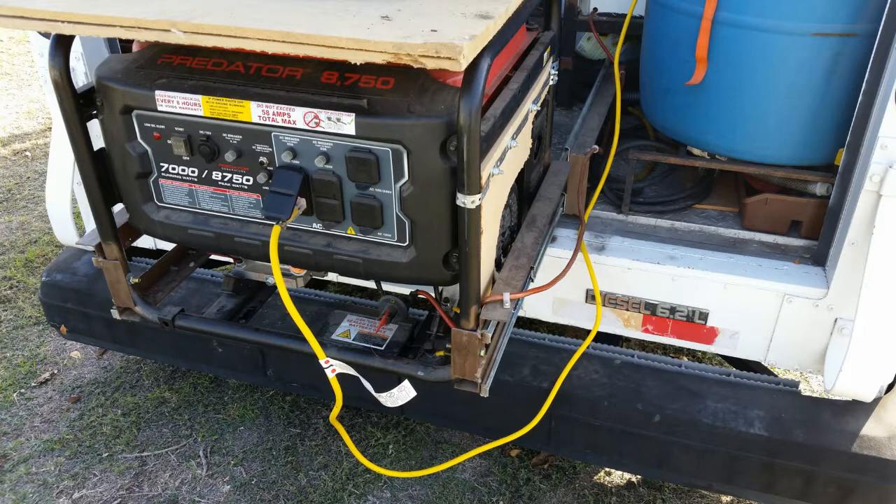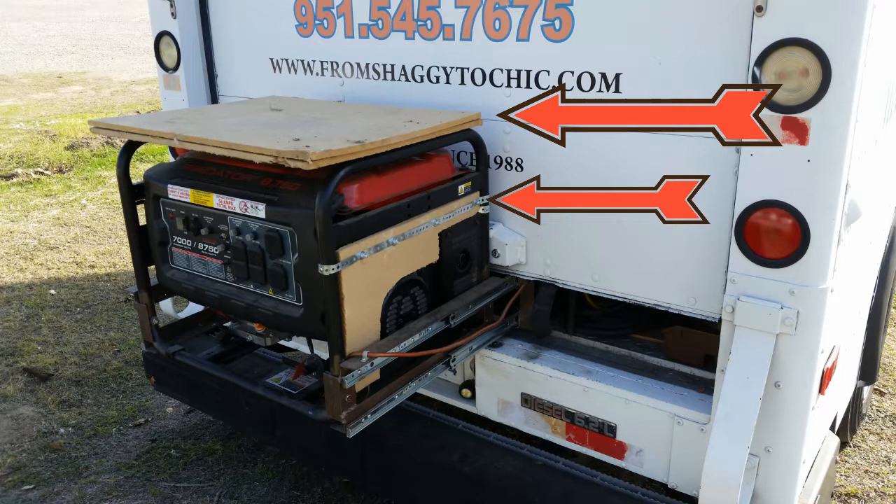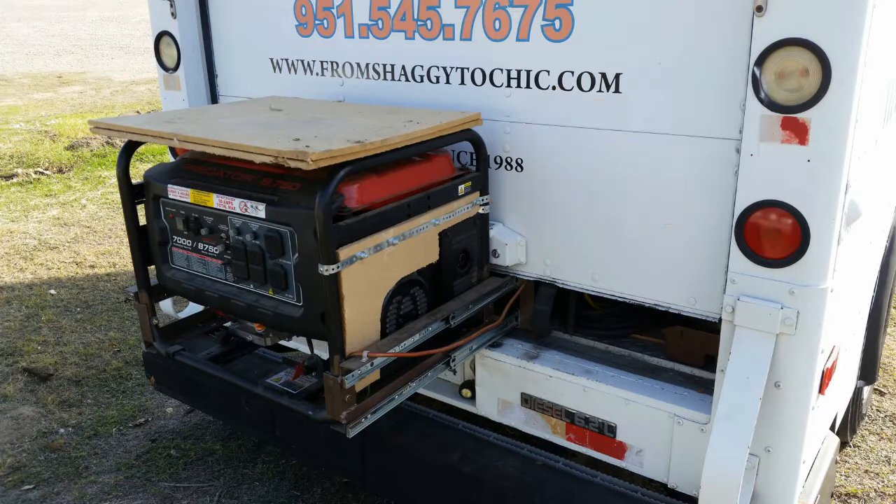The only problem is the noise. If I need to use the generator, I need to first make sure the dog isn't going to be spooked by it. I've been working on the noise issues with some sound deadening material, bolted onto the generator and the interior of the salon area. It's a work in progress. Is it unworkable? No — it's just a little louder than the HV dryer behind the wall, but the dryer only runs for 20 to 40 minutes maximum.